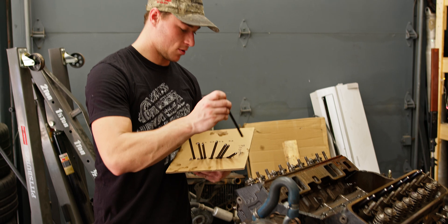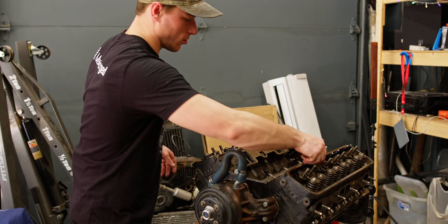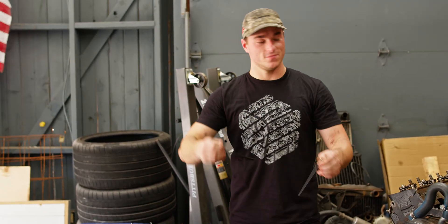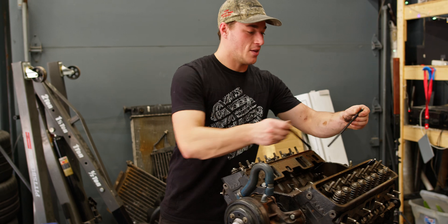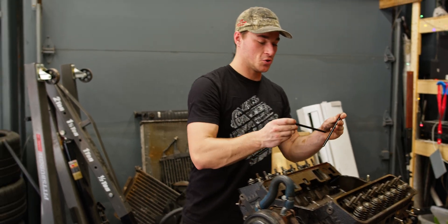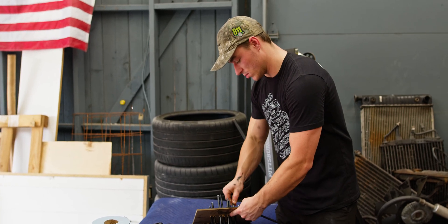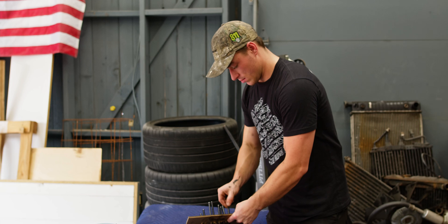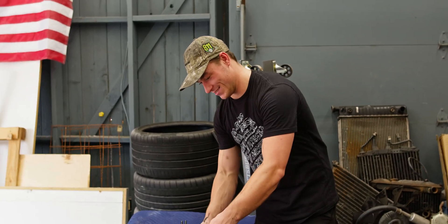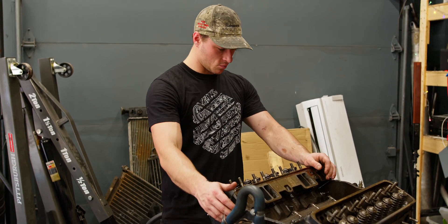We'll grab our last push rod and stick that in there. These push rods are Comp Cams Magnum 7608, and they are 7.2 inches in length. So we got our push rods taken out and our rockers are off. Now we should be good to pull the heads.